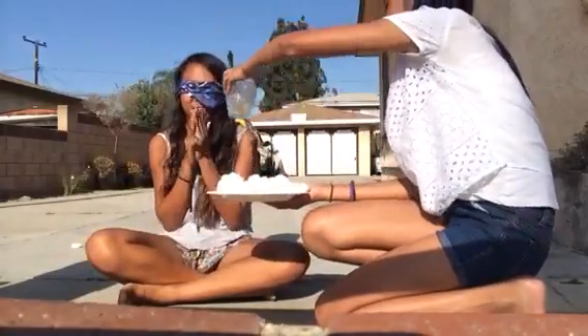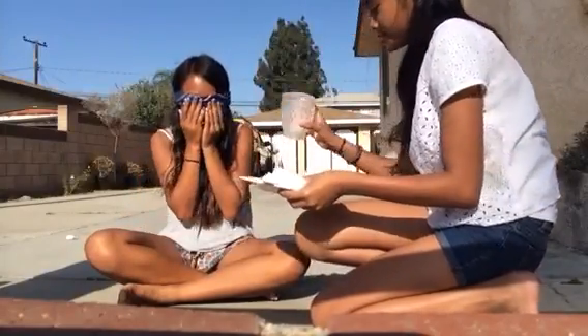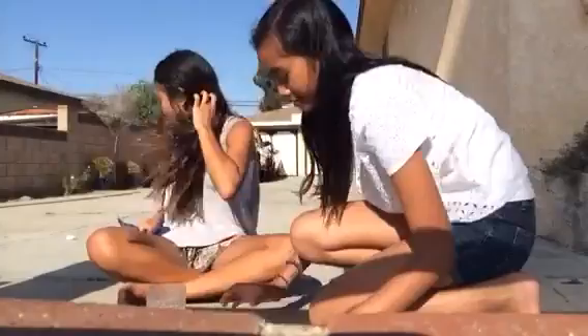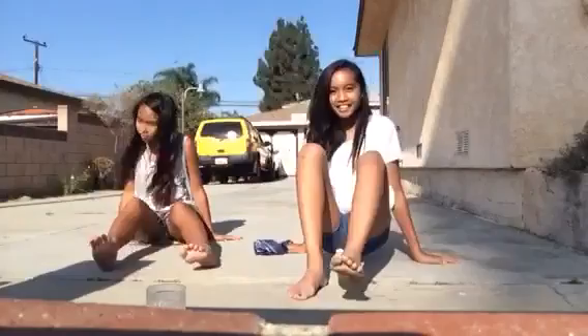I didn't see anything, I really didn't. You have to guess how many are in there. Five? You're wrong — it's two. Okay, your turn! Let's do this!